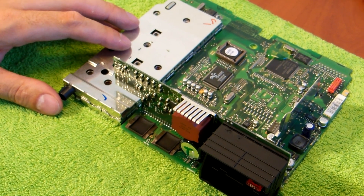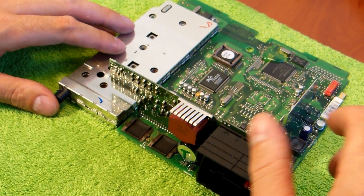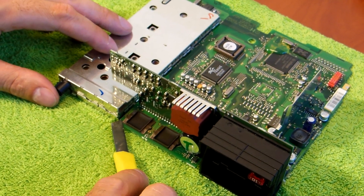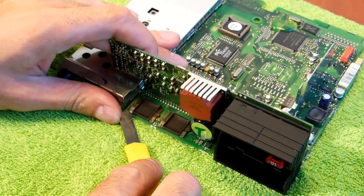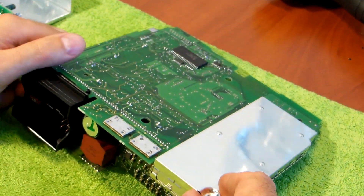The easiest way to do this is to heat both amplifiers up and then help with the box cutter and simply lift them. Simply put it under the amplifier and try to lift them. But to do that you need to turn it around.